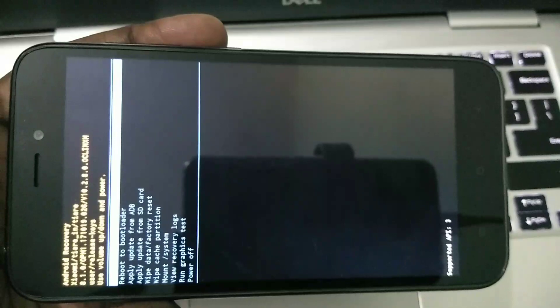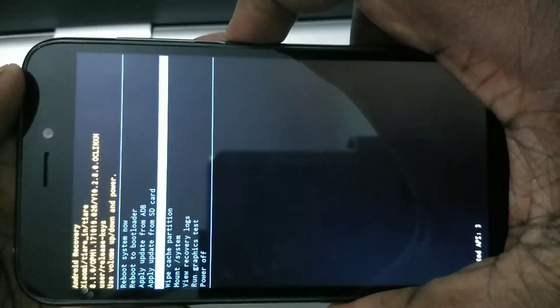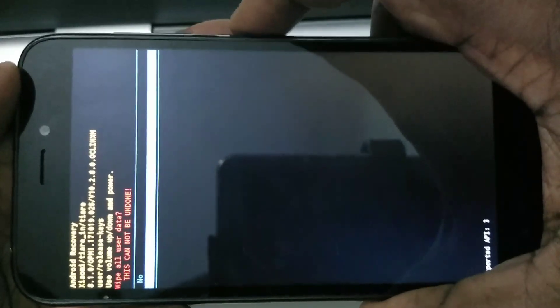Now you can see a couple of options. You can use the volume up and down buttons to select the options. Here you have to select 'Wipe Data' or 'Factory Reset.' Select that option, then use the power button to select it.